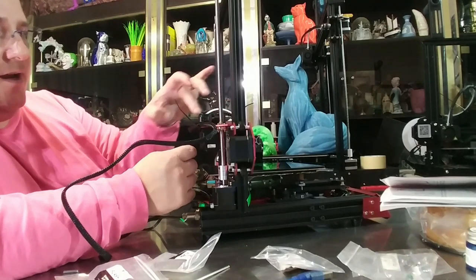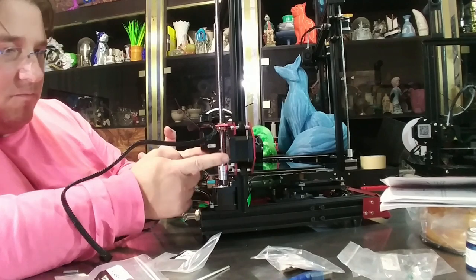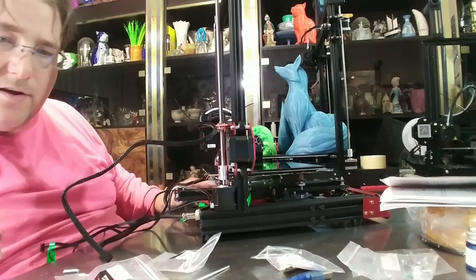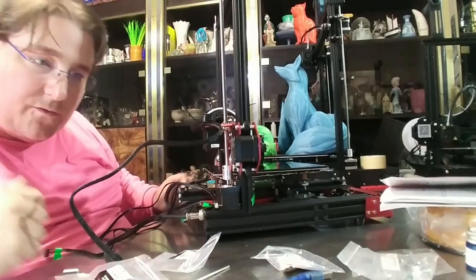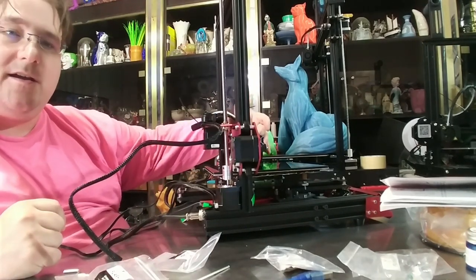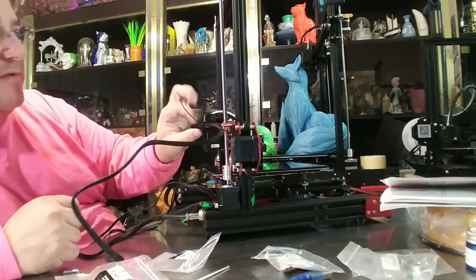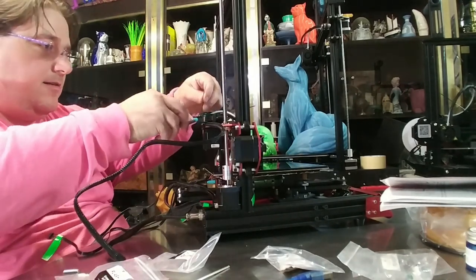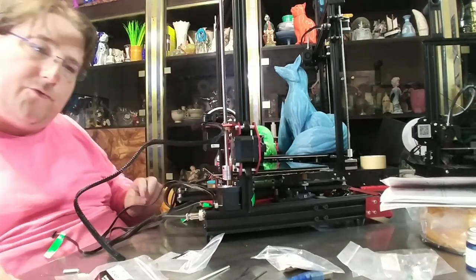The extruder installs with three bolts through the extruder plate into the stepper motor, with the wire coming out one end. I put the Bowden tube in and shortened it — it was too long, I cut off about this much. Make sure it can go all the way to the end without straining. There's also a hole in the frame where I zip-tied the extruder wires so they don't go anywhere. We should be good to go.